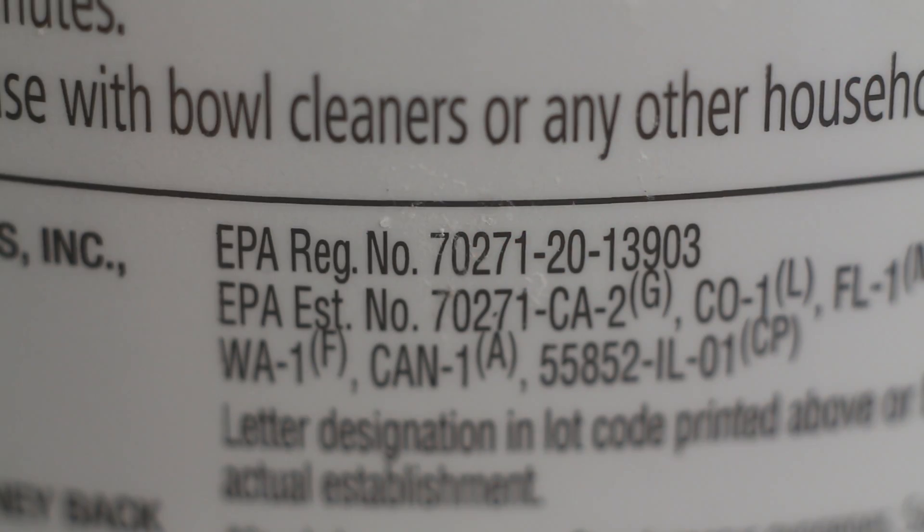There should be an EPA registration number on it. That means it's made to a certain standard and it's been approved. Then what we want to do is dilute it down to a usable concentration that's safe and effective.